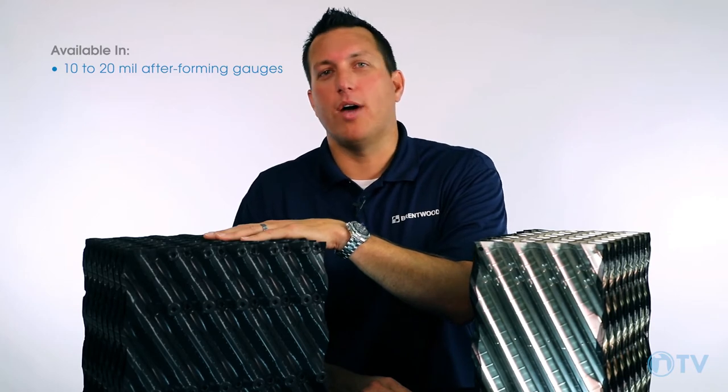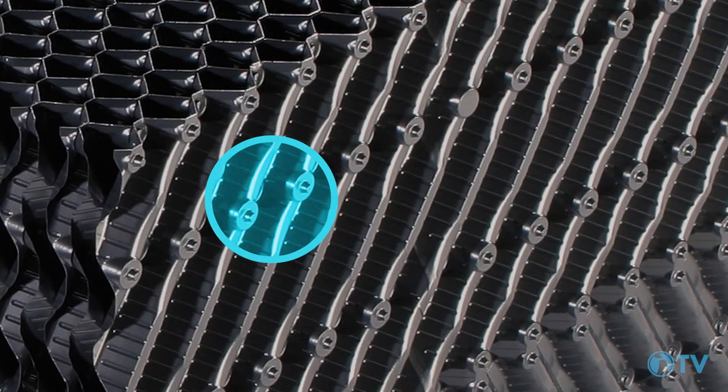It's also available from 10 mil after forming sheets up to 20 mil after forming sheets, in either a mechanically assembled sheet product or a glued product.